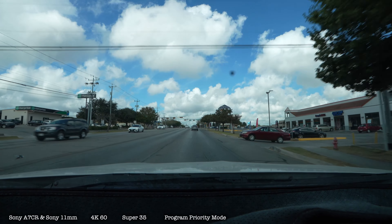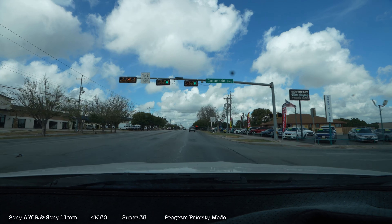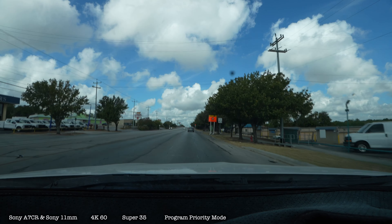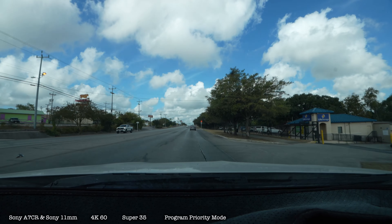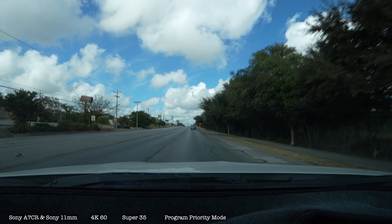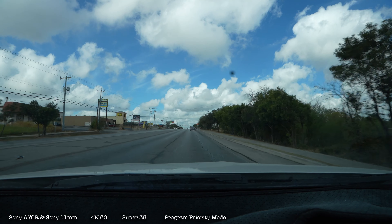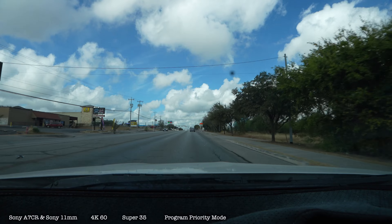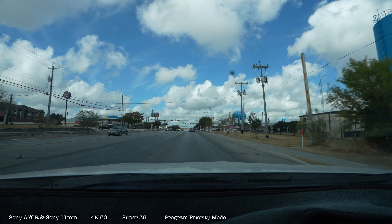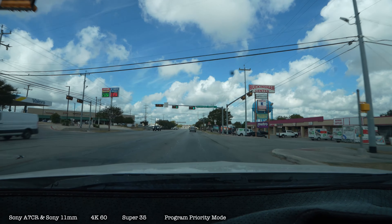They gave me the orange warning — it may not continue because the battery is a dummy battery. Okay, it hasn't stopped filming yet. Still recording. And it's at 4K60. I've got it in program mode. I had it in aperture mode since I used it last night. So I thought I'd use Super 35 with the Sony 11mm lens during the daytime.